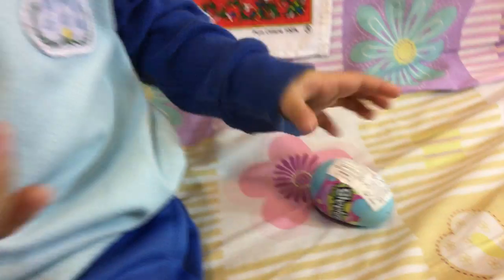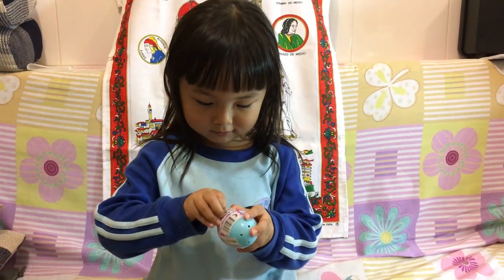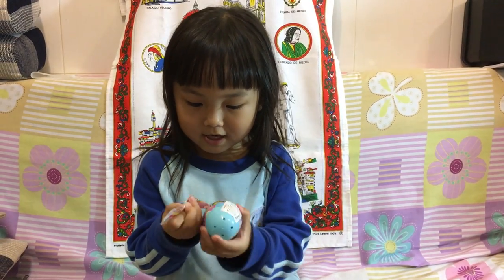Wow, you got two! Yes. You know what's inside? I don't know. Okay, let's check it out now. Let's open it. Wow. Are you excited? Yes.